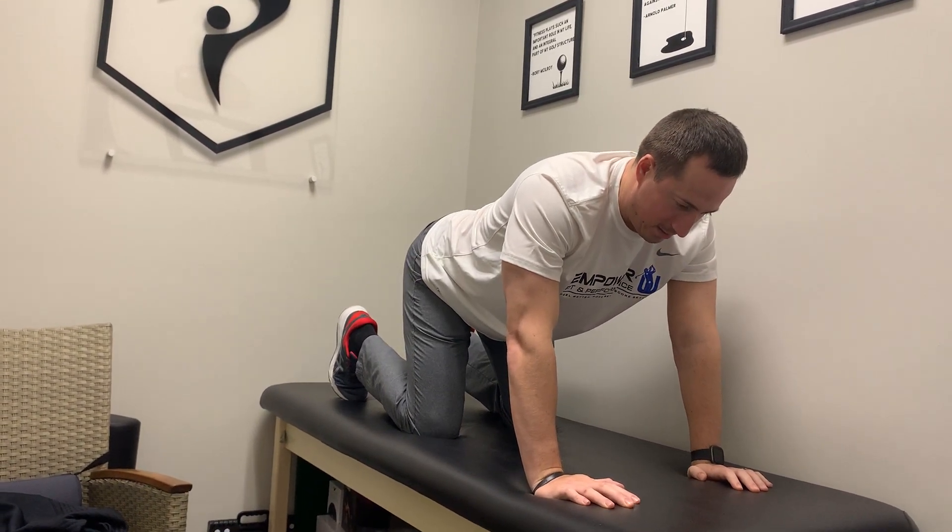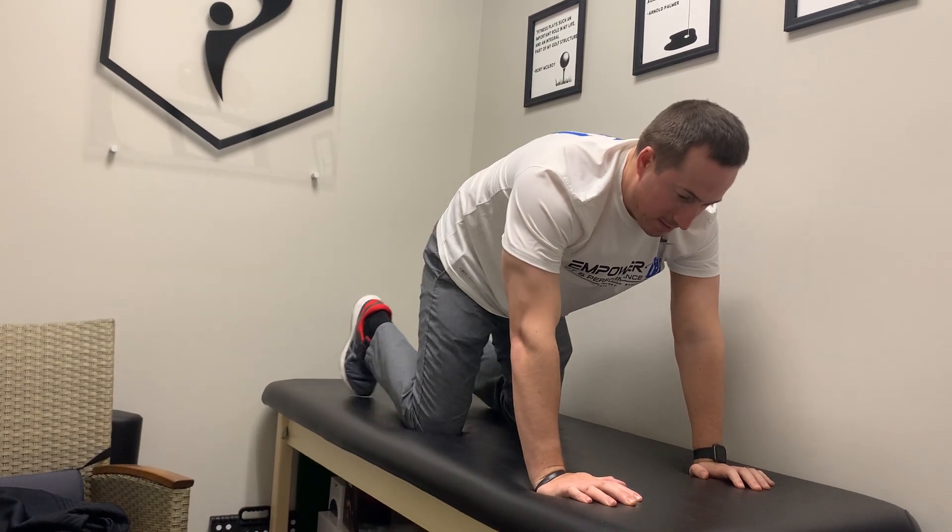Arch the back and flatten the back. Try that ten times each direction. Again, that is the cat camel exercise.